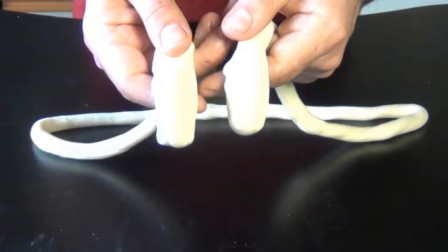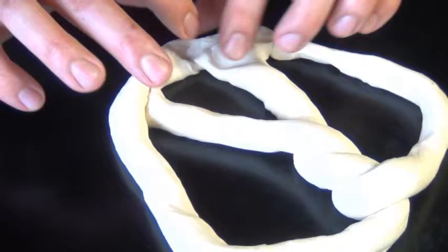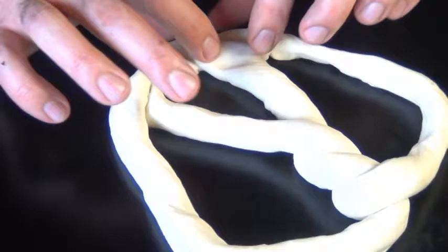Now bend the rope and twist the ends together two times. This is why you had to make those two ends a little bit thicker — you have to attach them to the bottom really well. These are going to get boiled before going into the oven, so if you don't make them really secure, they come apart. So take the two ends, twist them around two times, and attach them really well to the bottom. Transfer these onto parchment paper.